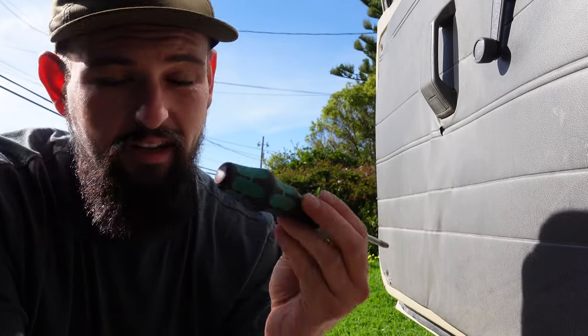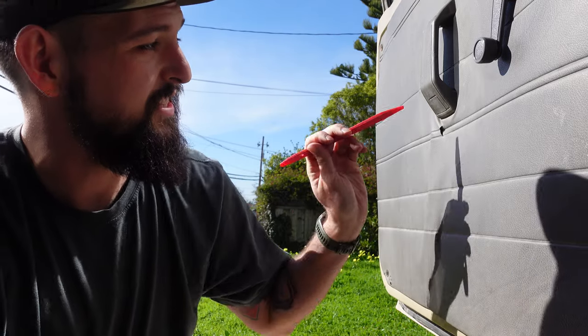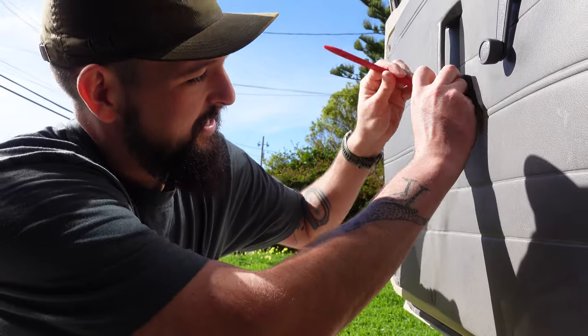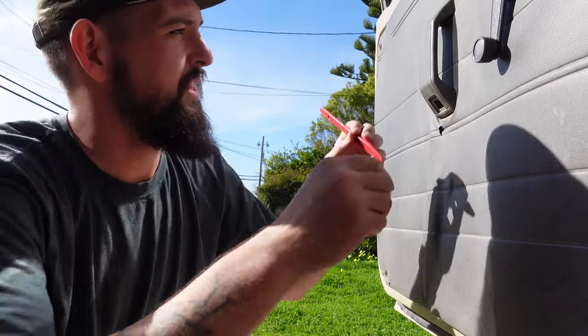In terms of tools for this job, it's pretty simple — just two, hopefully. I don't know what I'm doing. We've got a Phillips head screwdriver and a little panel puller pry bar. Things should be pretty straightforward. It looks like the door handle has hidden screws behind it, so the panel popper helps with that.